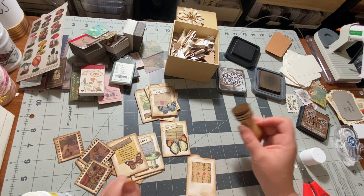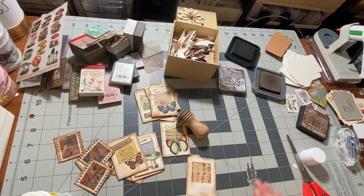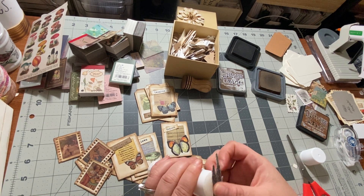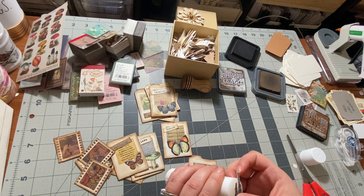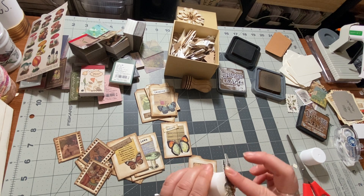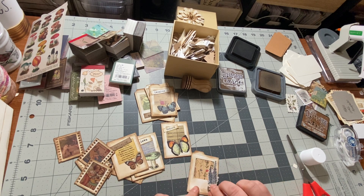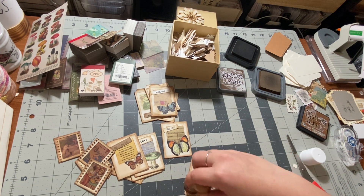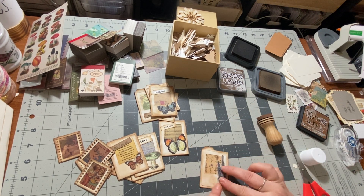Okay, so we got that inked up. I have this little Tim Holtz piece of ephemera — pretty much all the ephemera other than the words is Tim Holtz that I put on all of these. So that will go there. I feel like I need a little bit more ink.